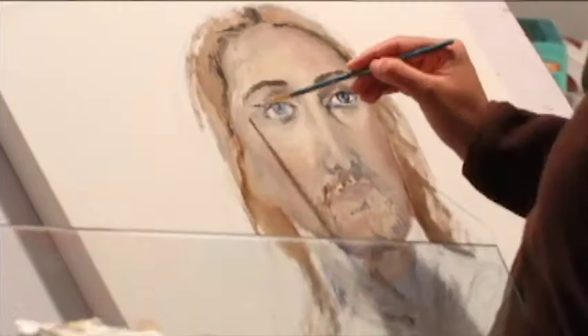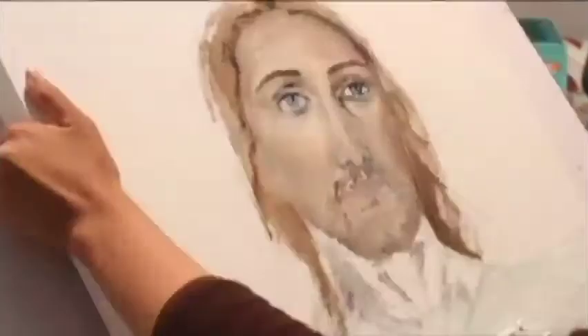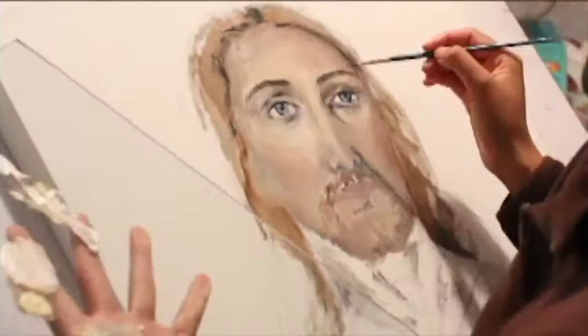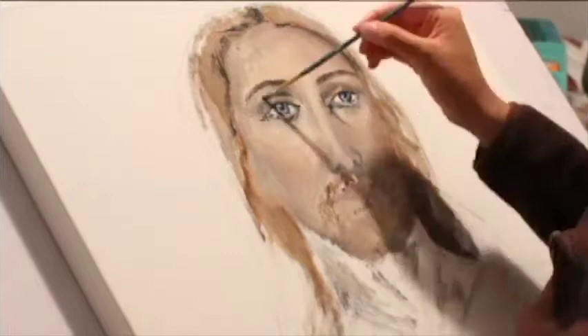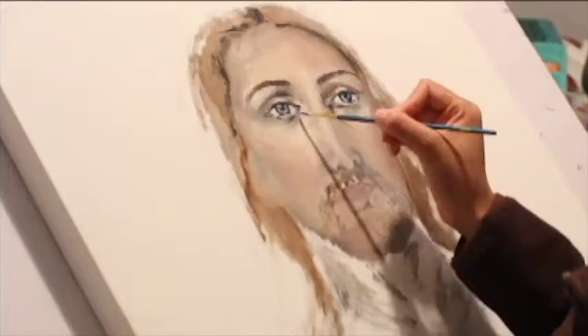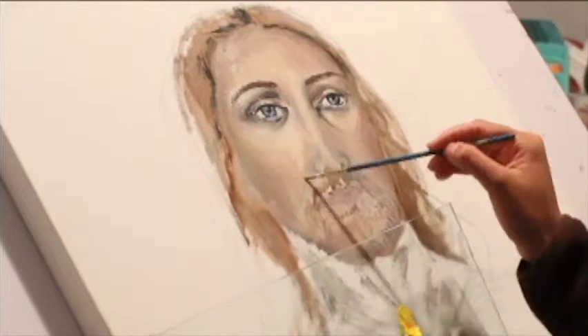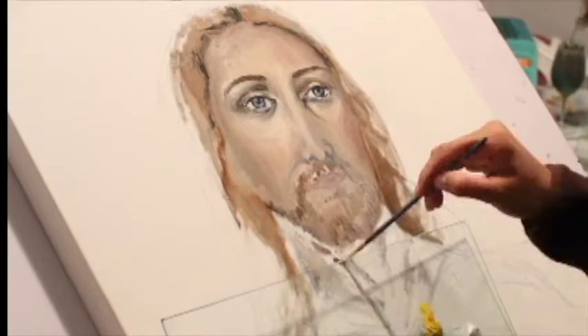Now I'm finally going back and finishing up the other eye, adding in more details. I'm going back and forth between the two eyes because it definitely is a process — when you finish one eye, you may see something off in the other one. I'm going to go in with a darker brown and paint in the beard, and then some areas of the neck as well.